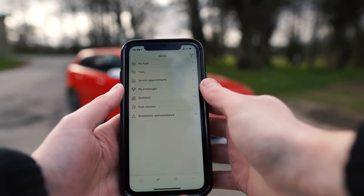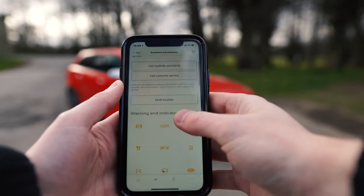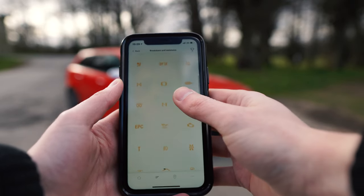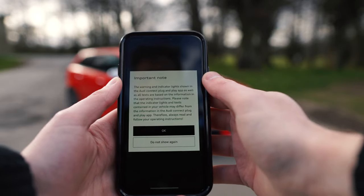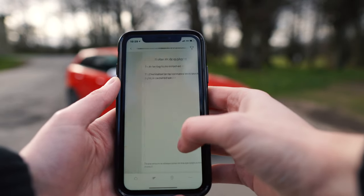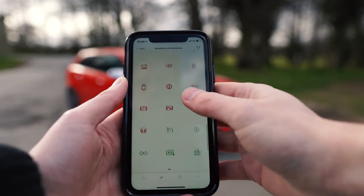If we go back, you've then got breakdown assistance, so you can call customer services and send your location to someone. This is also a very useful part — you can see what different warning lights mean. You can also ping a message to your dealership to tell them that a light has come on. It also gives you some quick tips on how to fix those lights and what you should do.